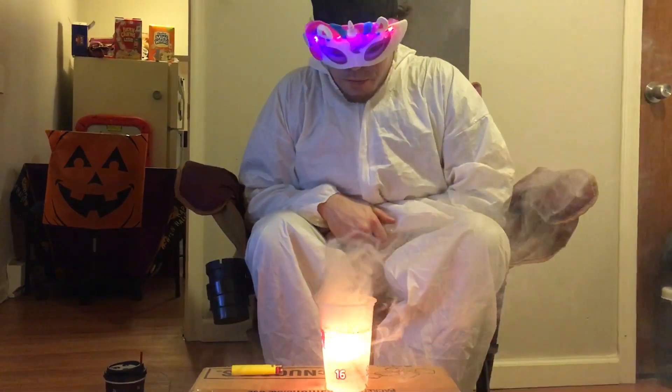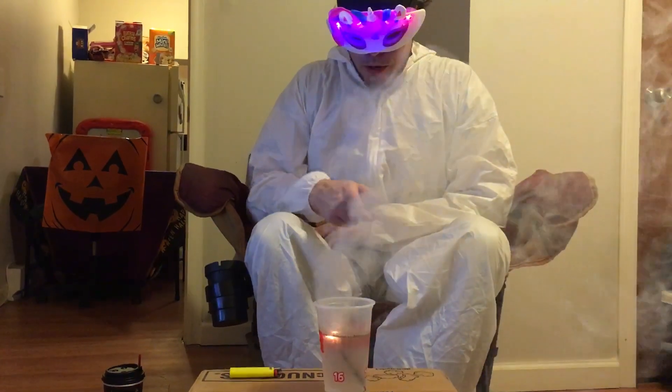Remember guys, if you wrap your sparklers with clear plastic tape, they will burn under water. I hope you guys enjoyed this quick video. Dr. Fish out.